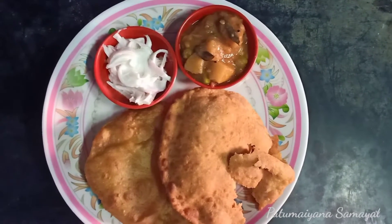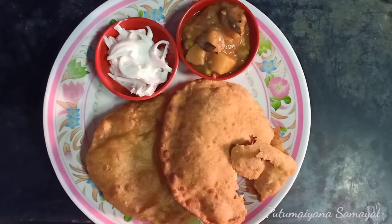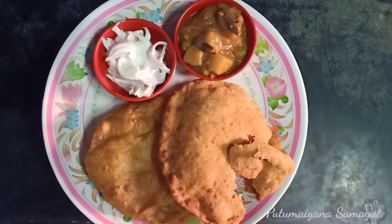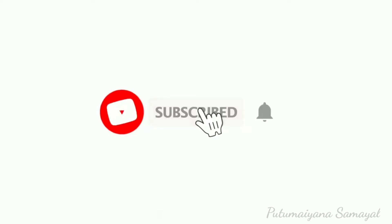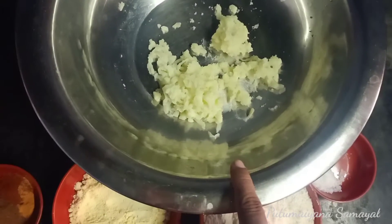If you like this video, please like and subscribe to this channel. Let's talk about the good recipe.